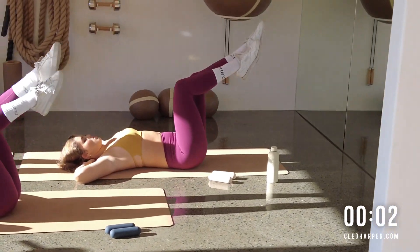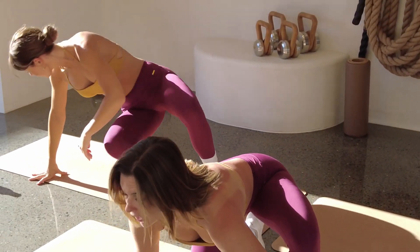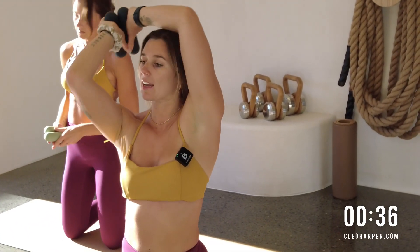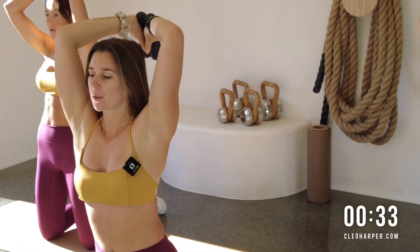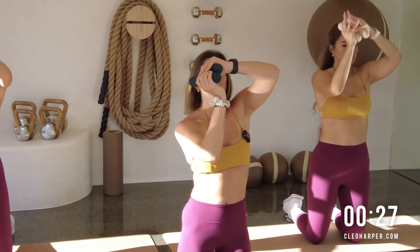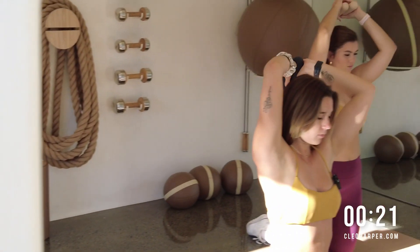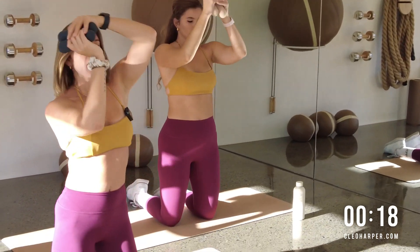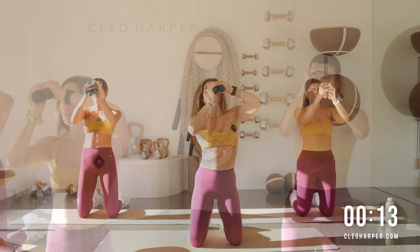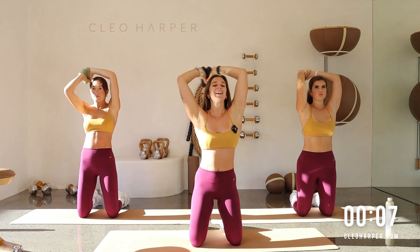Up to your knees — grab a hold of those dumbbells, knees hip-width distance apart. Glue them together, let's take it around and back the other way, back the other way. Nice work, all the way through, keeping that control as we drive from one side to the other. Last little bit.